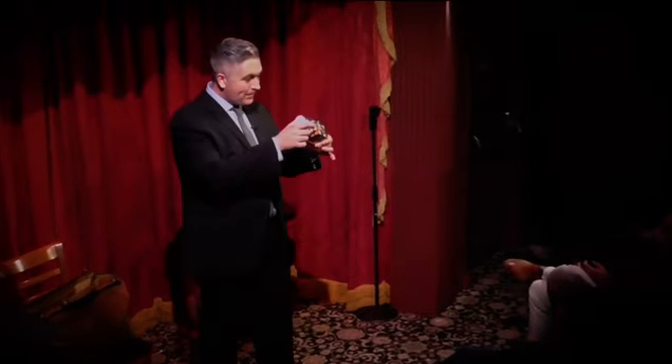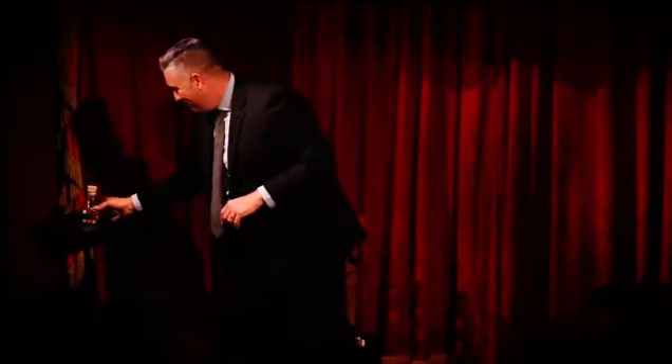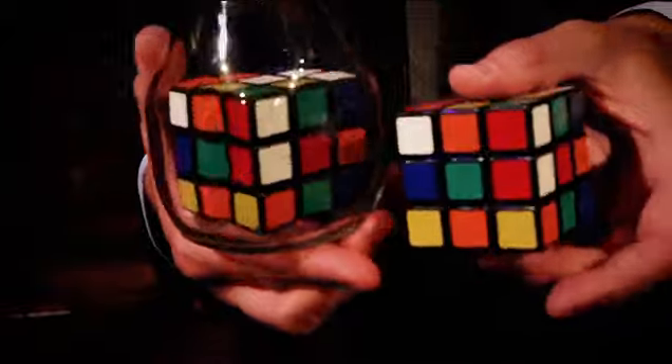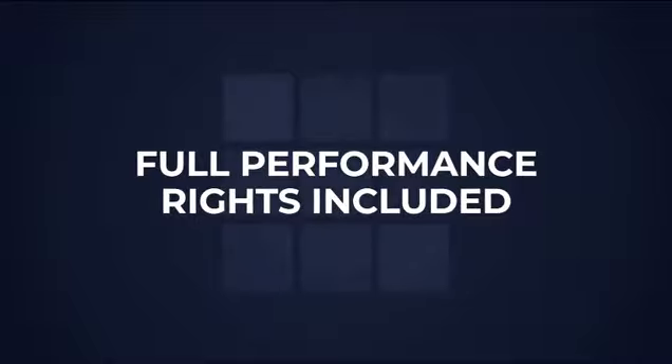You show the audience a cube that's been trapped inside a glass bottle. Even if you wanted to, there's nothing you could do to change the configuration of that cube. But under impossible circumstances, an audience member is able to mix a different cube so that it perfectly matches the cube in the bottle. When Taylor tells you he's going to give you his full routine, he means it — he's going to go over the method, and also give you his script so that you can add it to your show right away.